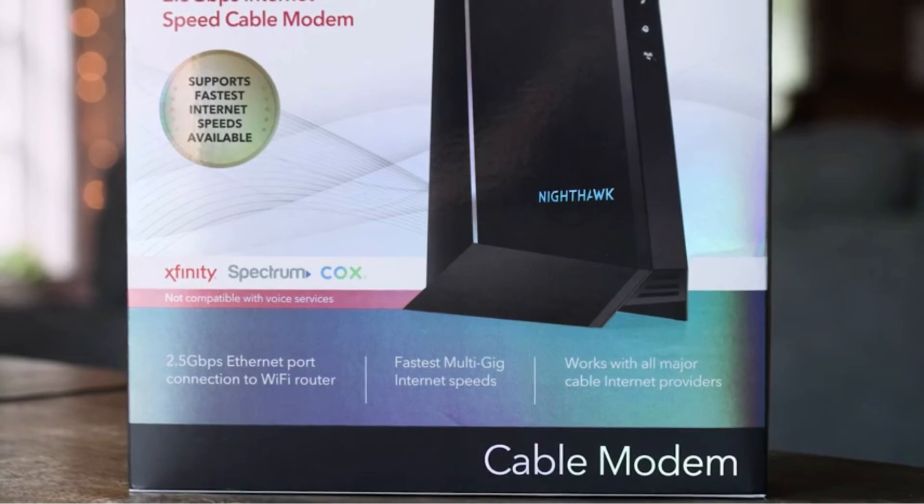Overall, the Nighthawk is a perfect device for so many use cases. For my gamers, my content creators, or my content consumers, this device is going to ensure that you're getting the fastest speeds possible — meaning no buffering, no lagging, and that Netflix stays in crispy 4K quality. The setup is insanely easy, super quick, and you can save yourself some money each and every month just by returning that old modem from your ISP and replacing it with this one.